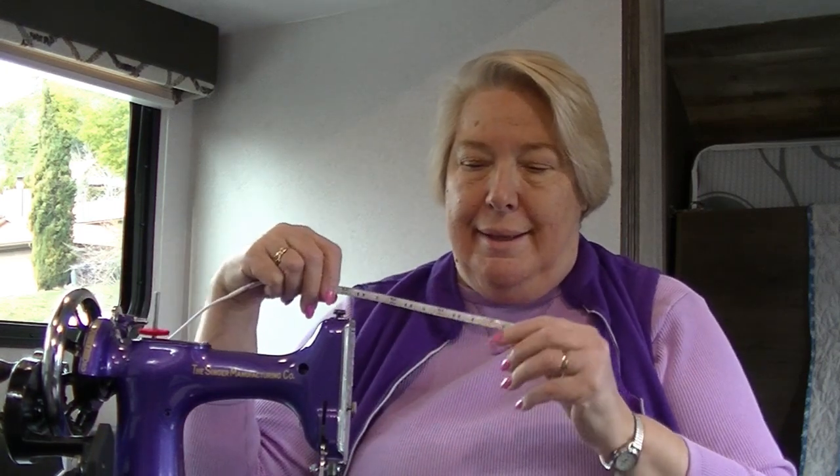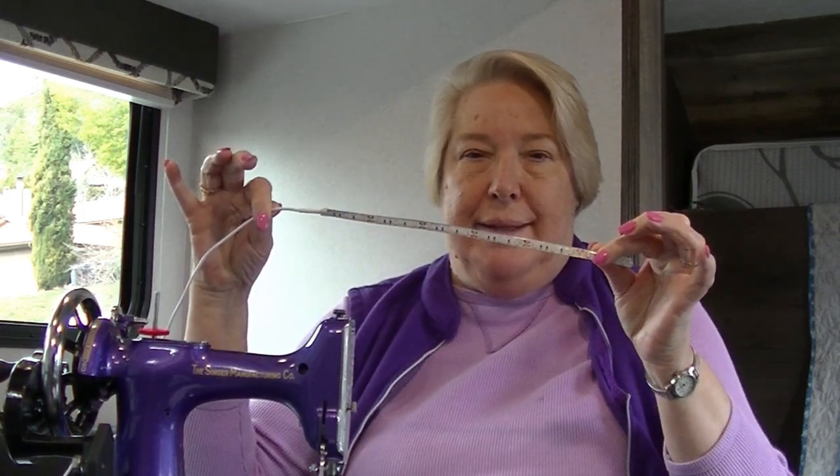Hi, it's Lonnie with Crafty Traveler doing another video today and I'm going to be putting on this LED strip light kit onto my featherweight that I put the crank on.